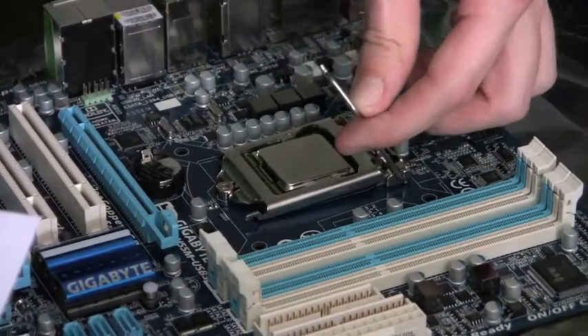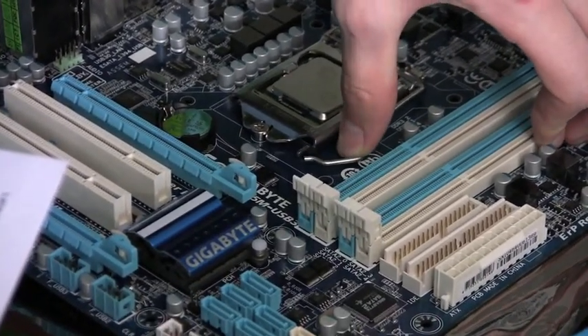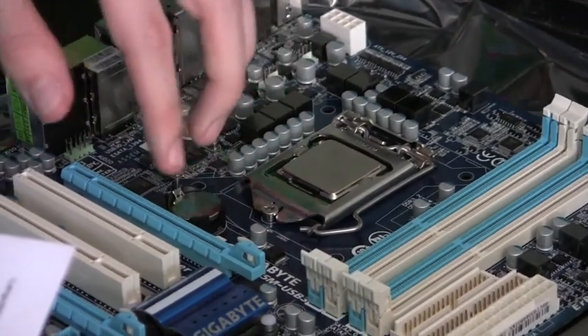I'm closing the latch on the CPU cover. It will push it down, make sure all the pins are connected, and also make sure that nothing will let the CPU slip out.